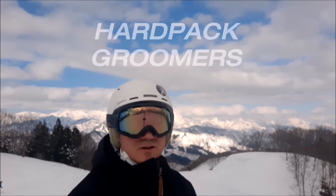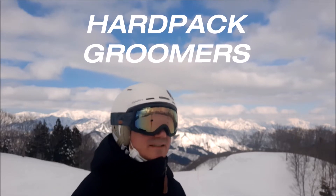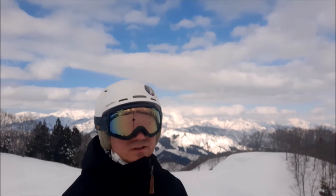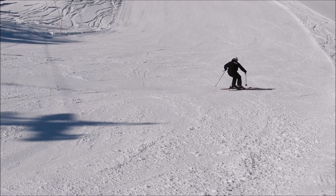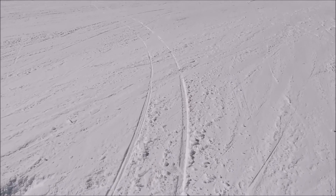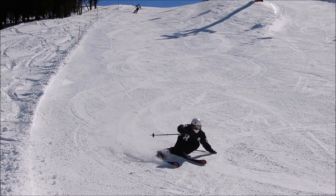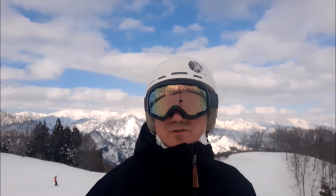So which one is better, parallel turns or carving turns? Well, carving turns are supposed to be a little more advanced technique. However, you don't do carving all the time. You do carving only in well-groomed, hard-packed snow. So depending on the terrain and the conditions, you will be doing carving turns or parallel turns.